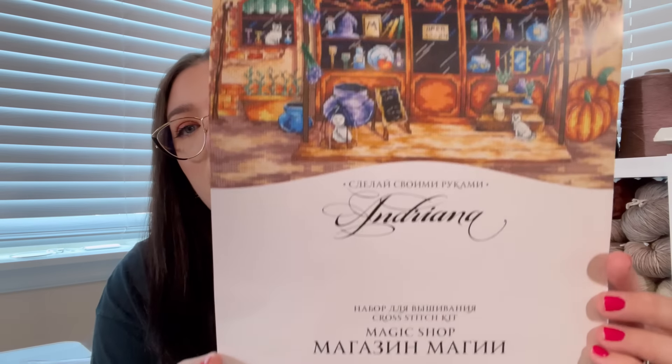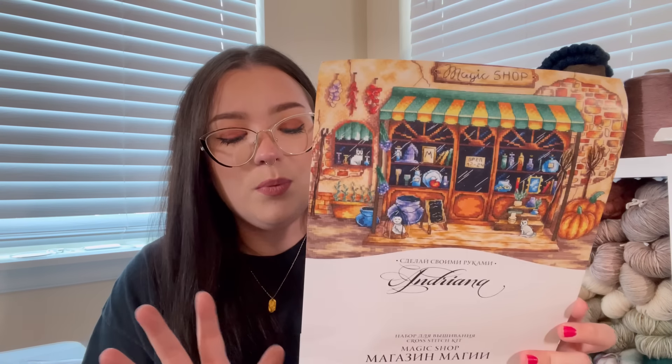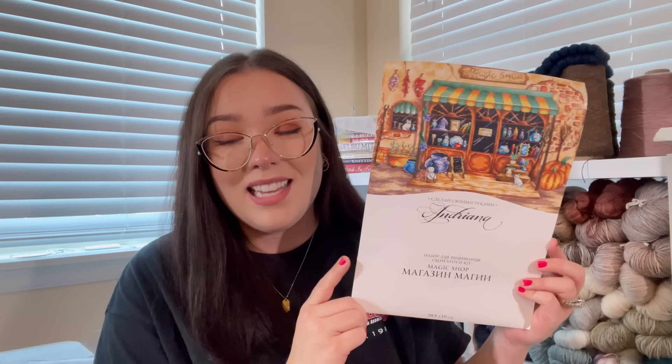Highly recommend Magic Needle. Love them. Love the needle that comes in the kit — not the highest quality compared to some others, but it works great with no snagging. You get one needle per kit. That's my review on Magic Needle — I definitely recommend and I'm absolutely loving them. The next kit is also a Russian brand I snagged off My Bobbins. This is Andriana, and the kit is called The Magic Shop — the most recent one I've tried out.